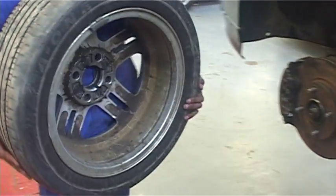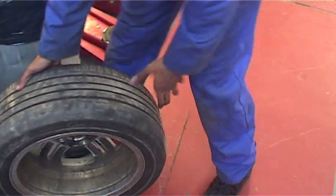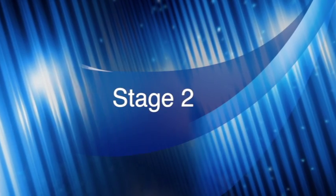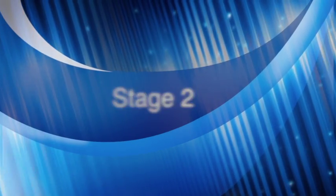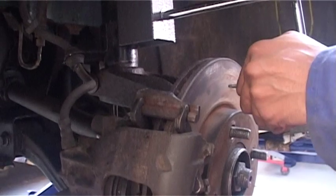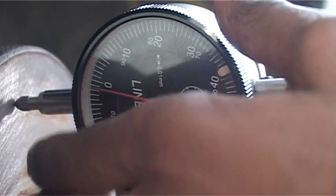Once the car is up in the air and the wheel is off — in this example of measuring brake disc run out — we first need to attach the DTI gauge using its magnetic face where it can be set solidly.